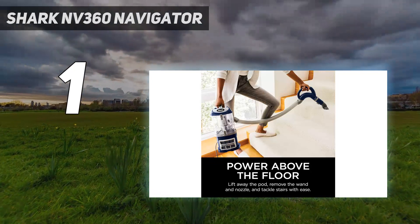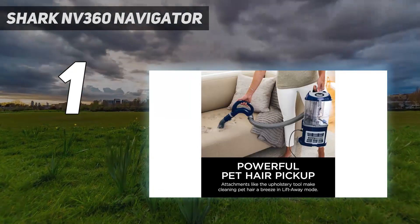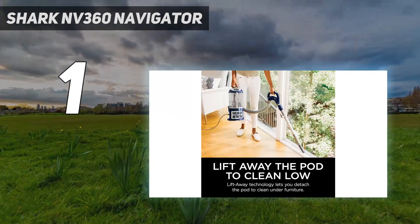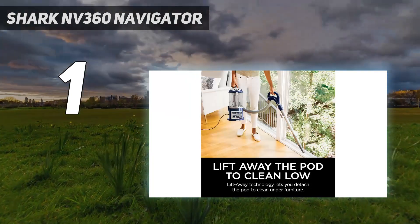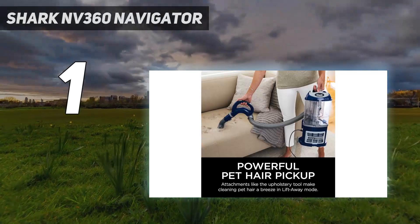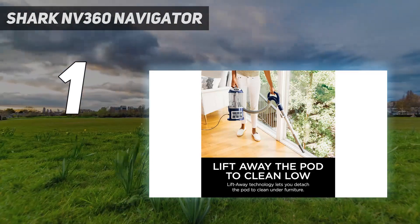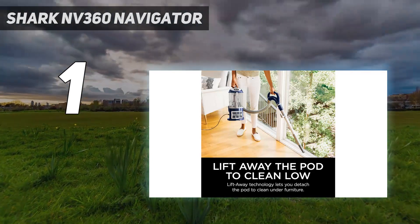The vacuum has swivel steering — the floor head is particularly flexible for turning corners or reaching around table legs — so it's easy to control while in use. Plus, it subtly propels itself, which we've found essential since this vacuum can get tiring during longer cleaning sessions; it's just shy of 16 pounds, roughly the weight of a large adult bowling ball.